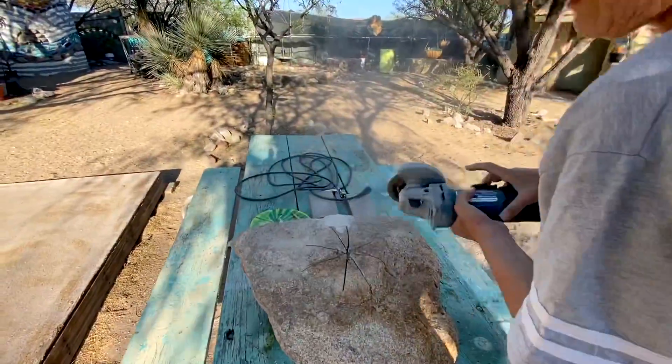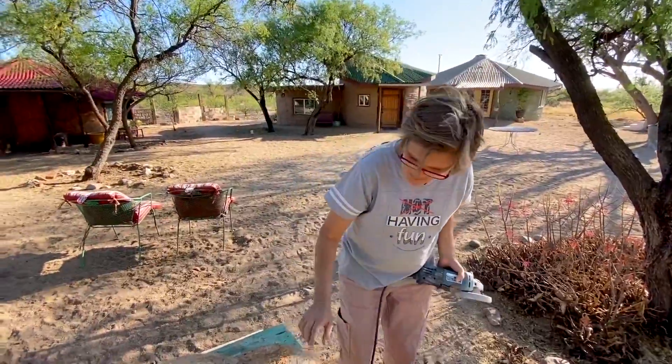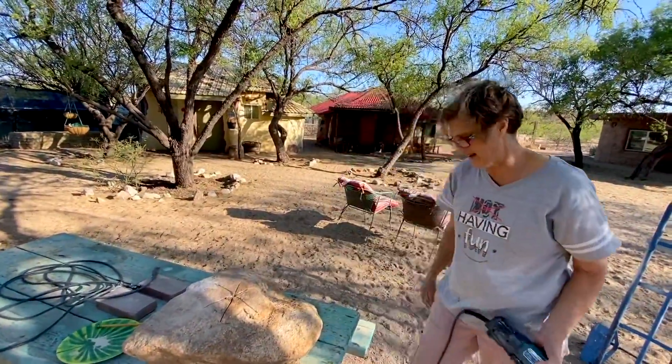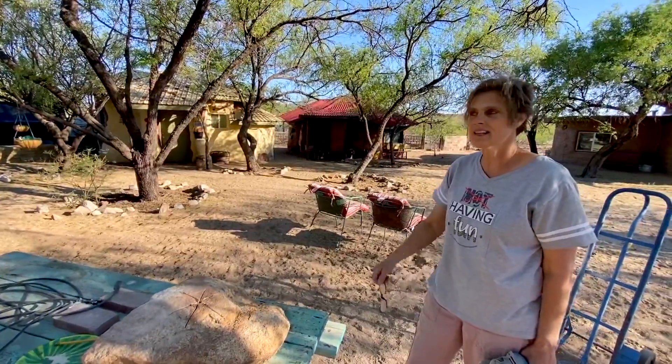We were tootling down the road and you said, 'Bri, we should try to find a rock that mom can use as a sink' — like a rock that we could carve a bowl out of. Bryson picked out this rock, and it's beautiful and it's going to be our sink. We decided to go with a sink inside the outdoor shower.